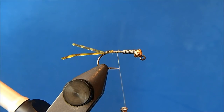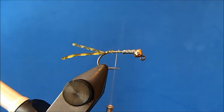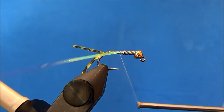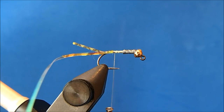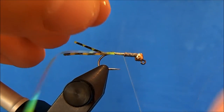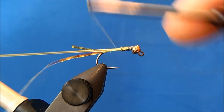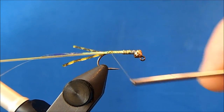The pattern has an underbody to it. I'm going to use a pearl tinsel — trim a section off and tie it into the side. The overbody for this is going to be a micro lace or tubing, again in yellow. You can also use B-Rib if you like. I'll take my yellow lace and tie it in and then stretch it so it has that lower profile.